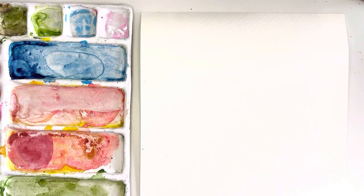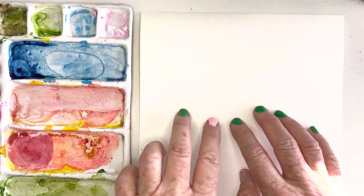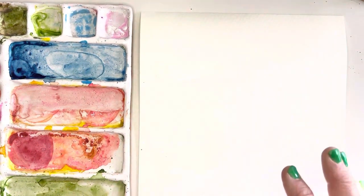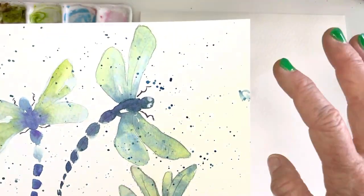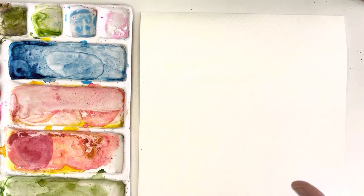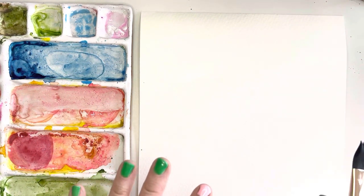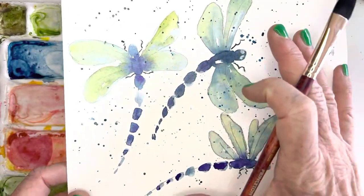Hi everyone! I'm doing this video as another way to paint these fun little dragonflies we've been playing with. This will be kind of like part one, and this is how I used to paint for years, where I created this background and then came back once that dried.